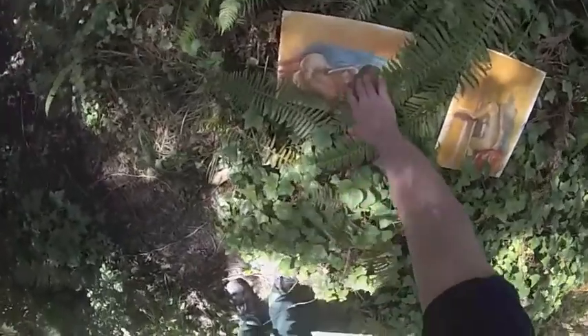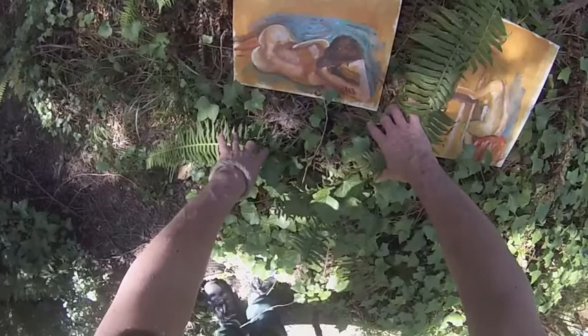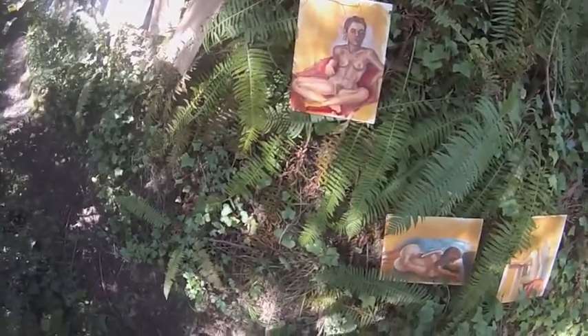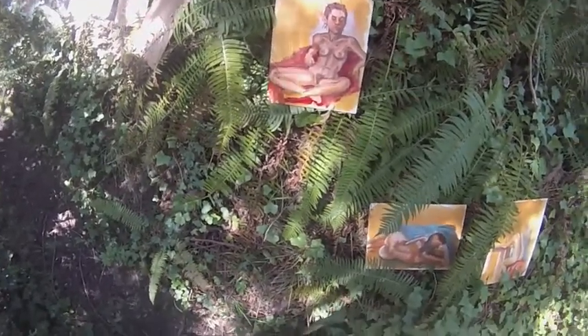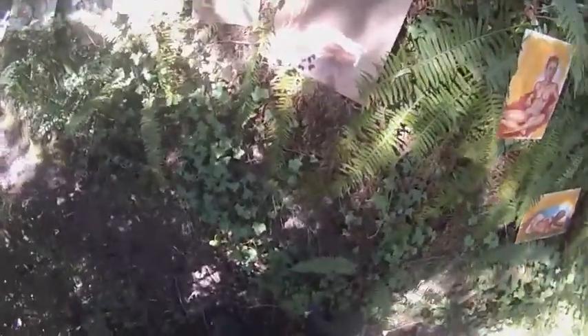We're back to the 20-minute ones. Nice pose. It's funny where the proportions go wrong — both the body and the face might really be pretty accurate but they're out of proportion with each other. I enjoy that too.